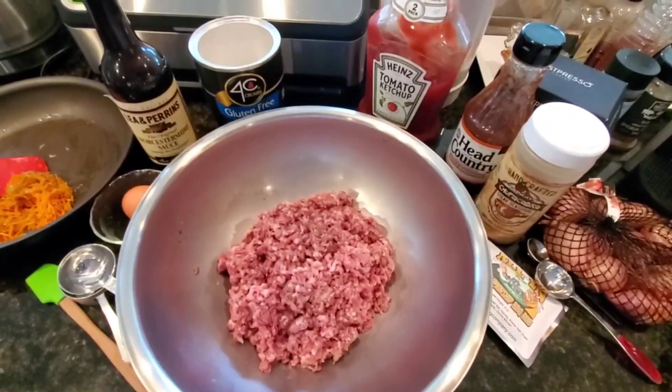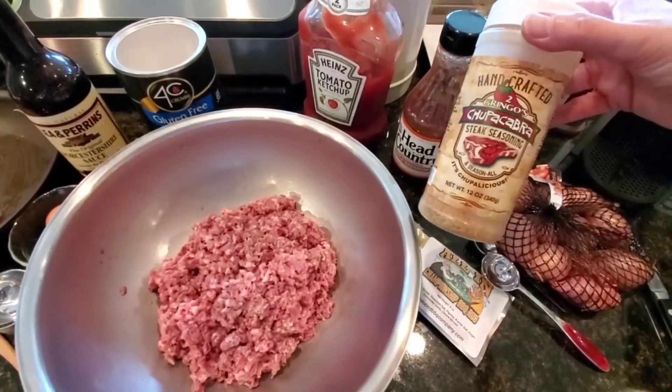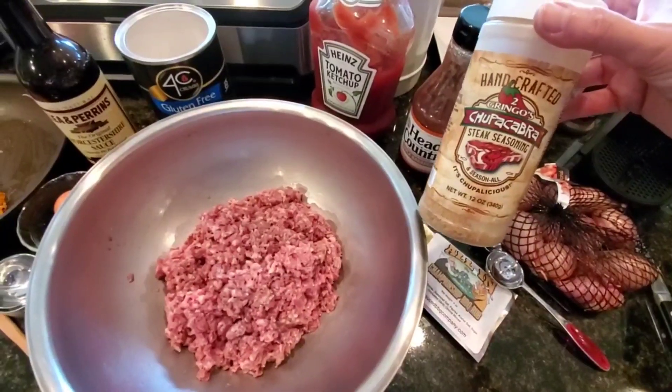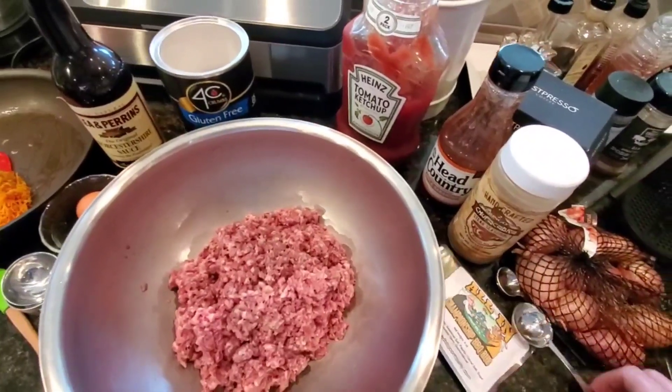For our seasonings, we're going with the Chupacabra steak seasoning as the part-for-part substitute for Melissa's recipe, which has salt, garlic, and I think onion powder.